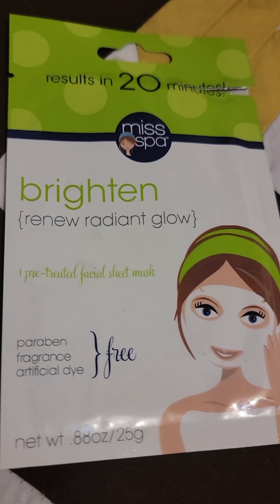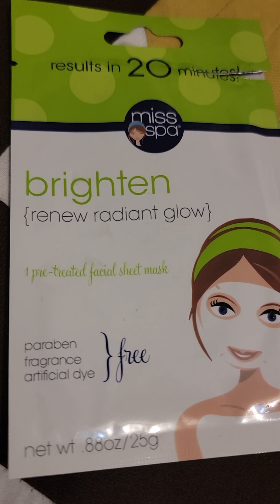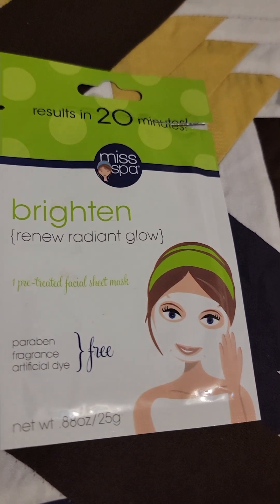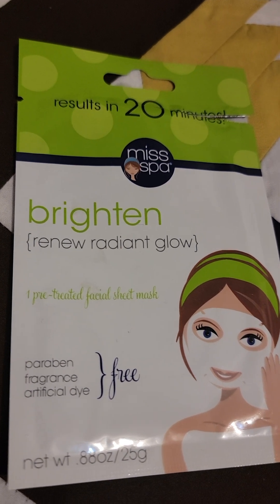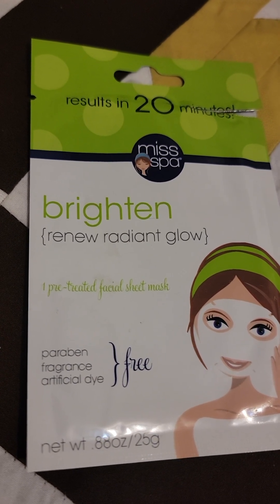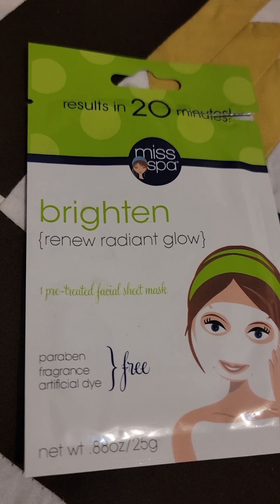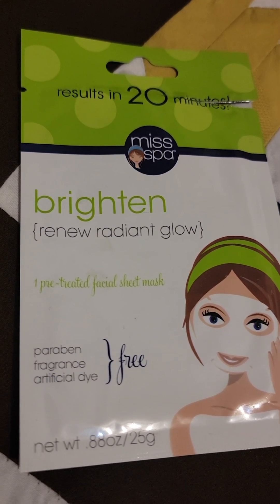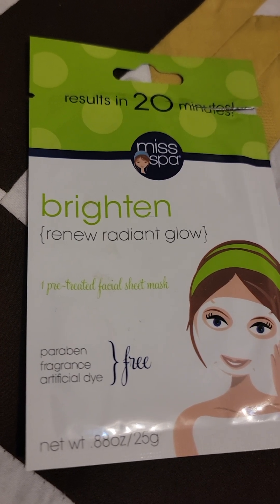I did feel a little bit of brightening and some hydration, but I wouldn't say it was the best — I feel like there's room for a lot more improvement. My skin did feel a little sticky afterward, but there were no negative reactions, which is good. Honestly, I've seen better products, but I would definitely try this one again.